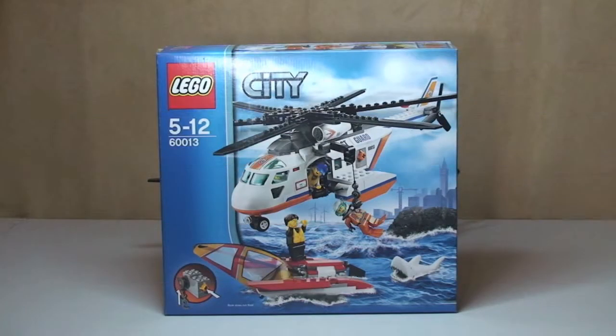Hello LEGO fans, Adult Fan of LEGO UK here, and welcome to my review of the LEGO City Coast Guard Helicopter. This is set 60013 for ages 5 to 12. It comes with a piece count of 230 pieces.